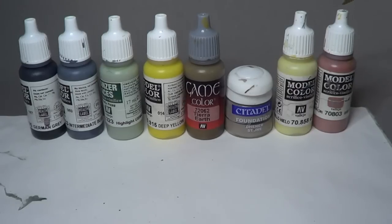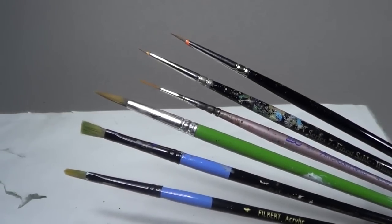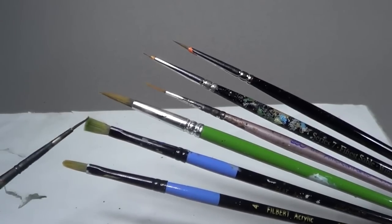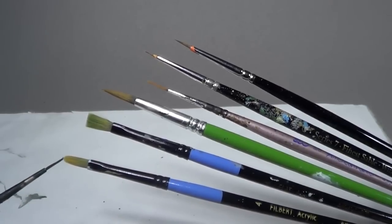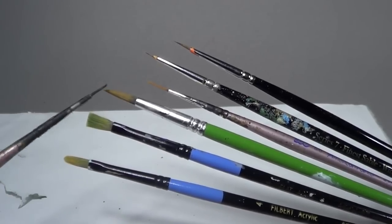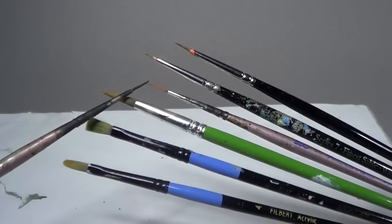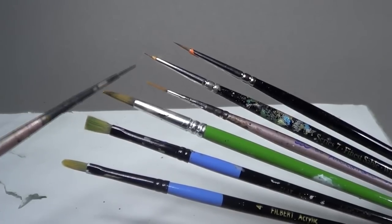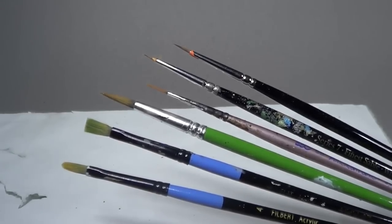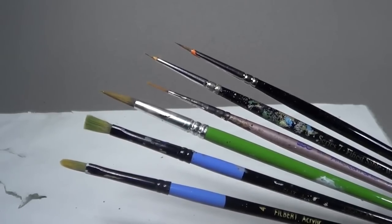You'll also recognize these two colors we use to paint most of the flesh tone on the Ally Warrior. Next we're going to talk about the brushes. These are basically the same ones we used on the last one. We start with a number four filbert - it's a number four flat, same brand, just with rounded corners that make it much easier to do that damp brushing. We're also using a number eight round, one of those distressed liner brushes for glazes, and a few Windsor Newton brushes - great for details like icons, eyes, and small things.